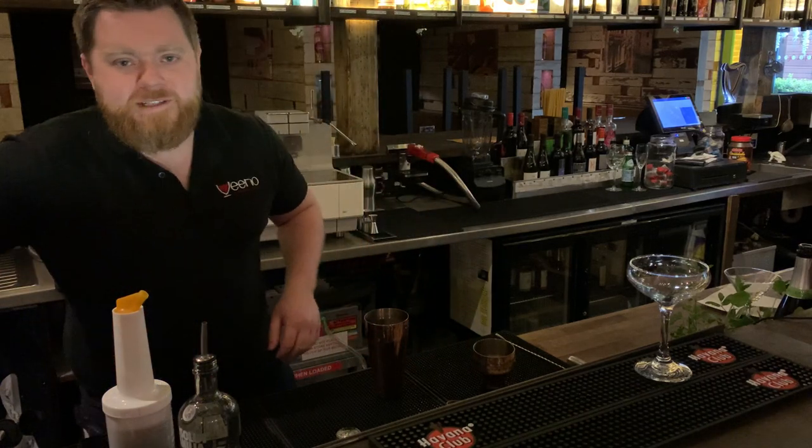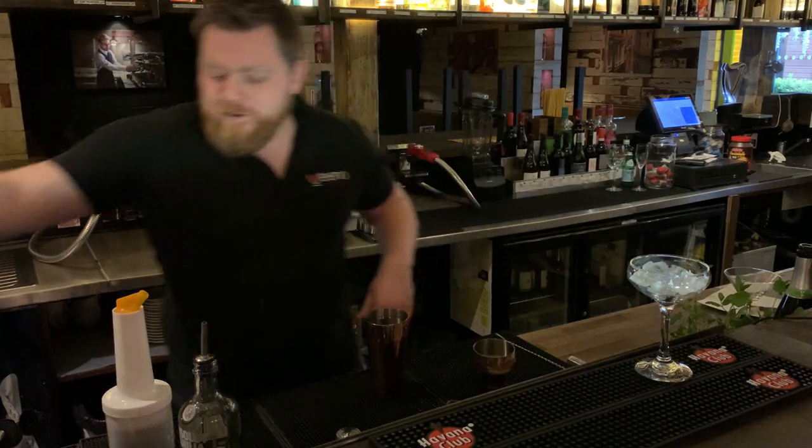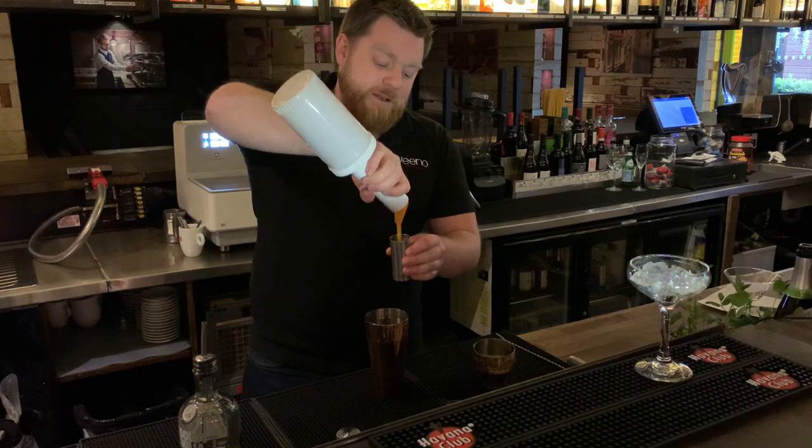Ciao guys, so today we're going to make the Ponce de Martini. First you want to make sure you cool down your glass with ice. Then you want to add 70ml of your Ponce de Martini Pre-X.